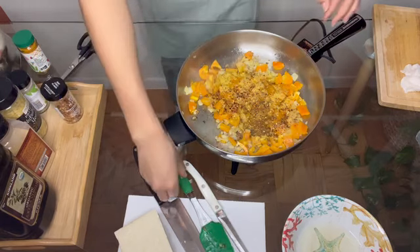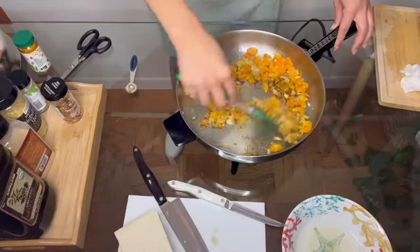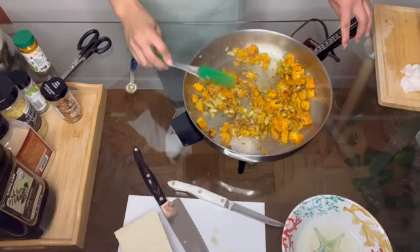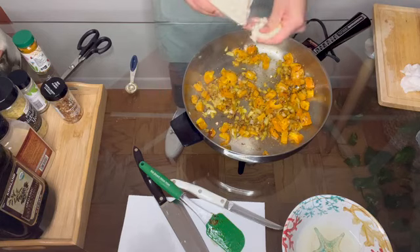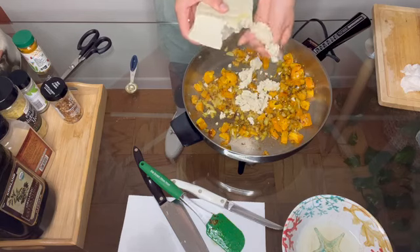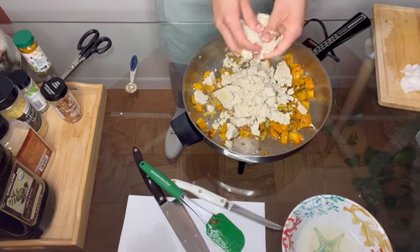Now that all your spices are in the pan, we're nearly finished. Give everything a really good mix until all the spices are coating the onions and peppers, and then we're going to crumble in our tofu. Just grab your block of tofu and begin breaking it apart with your hands. You can do this with a fork in a bowl or on your cutting board, but this is the easiest and most hassle-free way to break up your tofu.